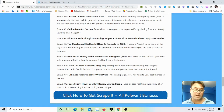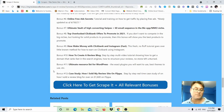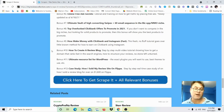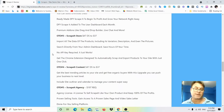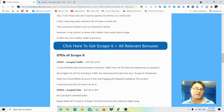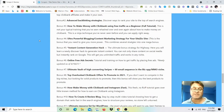Bonus 8 — top overlooked Clickbank offers to promote in 2021. Bonus 9 — how to make money with Clickbank and Instagram fast. Bonus 10 — how to create a review blog, a case study of how I created this blog about a year and a half ago. Bonus 11 — ultimate resources for WordPress. Bonus 12 — case study of how I sold my review site on Flippa for over $1,600. Click the button on my blog to get Scrape It plus all bonuses — they'll be waiting in the Warrior Plus checkout area.